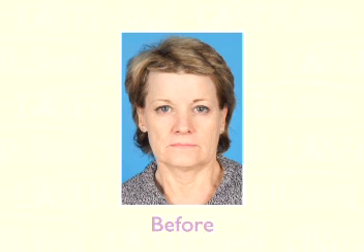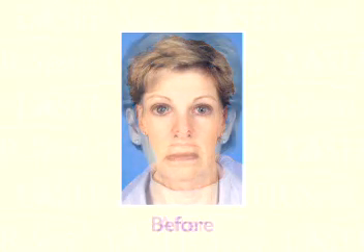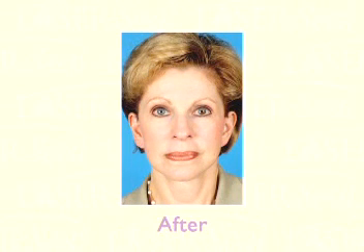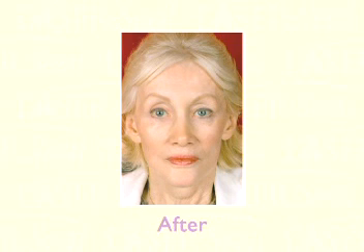LaserSeal also reduces inflammation and redness in the process of healing. Prior to the development of LaserSeal, it took 3 months or longer for redness to disappear. When LaserSeal is applied, it reduces that period to 3 to 6 weeks at the maximum, which is a great advantage to patients who gain the freedom to live their lives normally without heavy makeup to cover the redness. Even during that period of 3 to 6 weeks, the intensity of redness is significantly less than what it used to be.